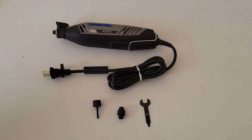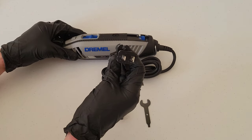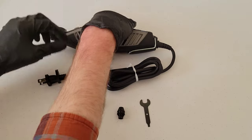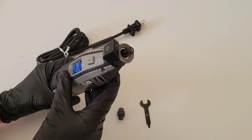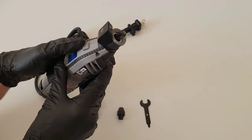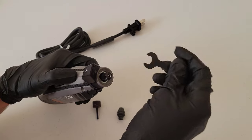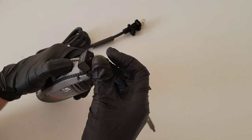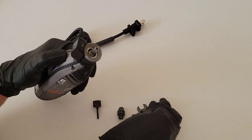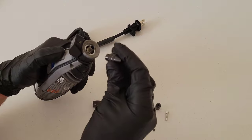This is my Dremel 4300. The first thing we want to do is make sure the Dremel tool is both off and unplugged. Right now I have the collet and collet nut on there, so we're going to take those off — hold down the lock button, use the wrench tool to loosen up the collet nut, take it off, and then take the collet out.